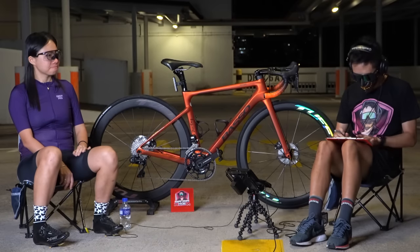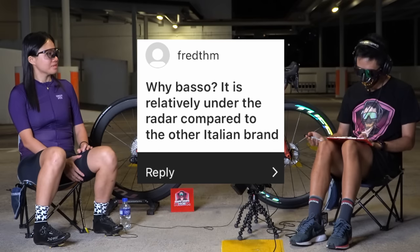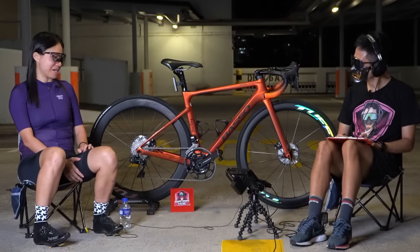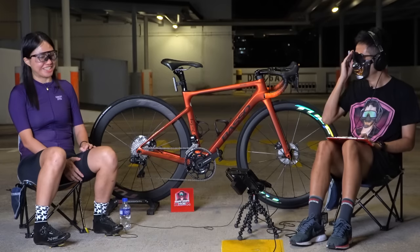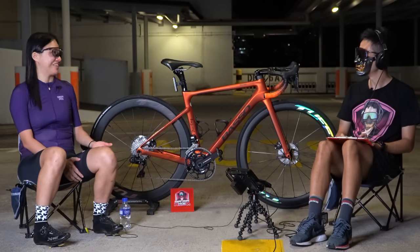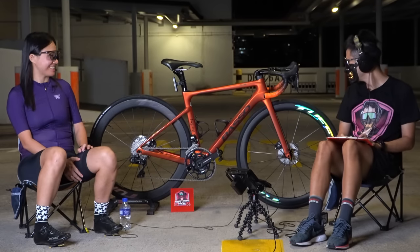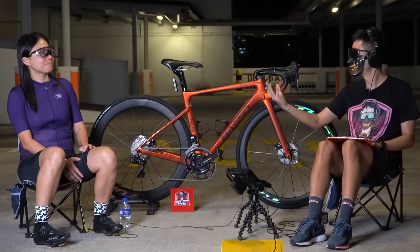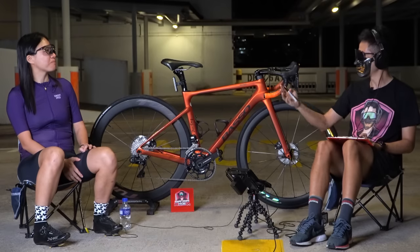Besides higher cadence from shorter cranks, I feel my pedaling is smoother and I can maintain speed better. The next question is why Basso — it's relatively under the radar compared to other Italian brands. Were there other Italian brands you were looking at? I was considering Pinarello again, but it's really expensive. I didn't want to spend 18,000 on a bike. For 10,000 I wanted something unique, not something everyone in Singapore has — since there are so many wealthy Singaporeans riding Pinarellos.